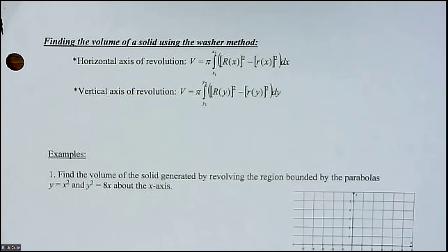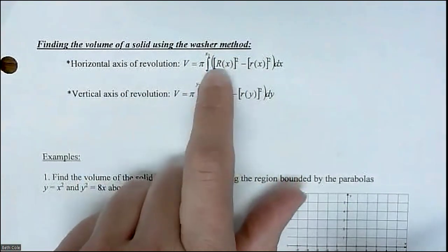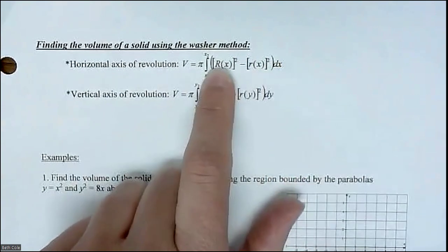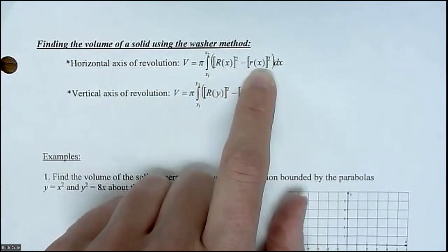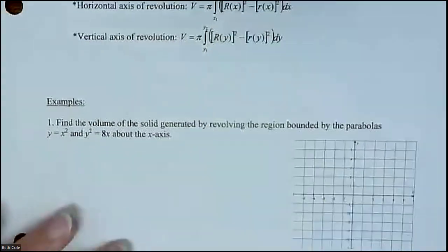So this is going to be like the disc method, but it's called the washer method — I kind of wish they'd just call it the donut method, that's what everyone calls it. A washer is like what you get at Home Depot in the hardware section: it's a disc, but with a hole in the middle. This is not any different than last time, except you're subtracting out that hole in the middle. You have the outer radius squared minus the inner radius squared — capital R for the bigger one, small r for the little one.